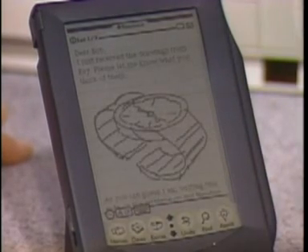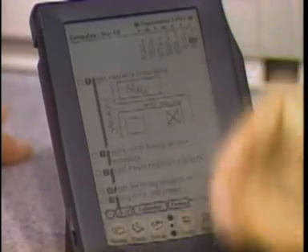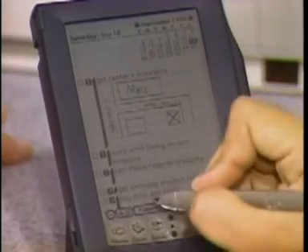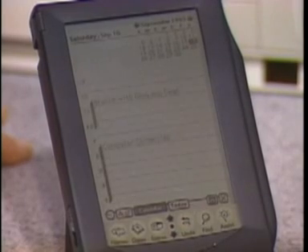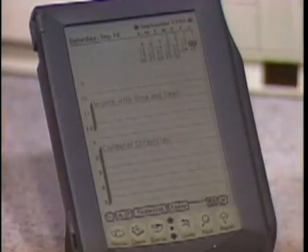Another built-in application is a scheduling app — kind of a date book. There's the to-do list portion, and I can easily go to the calendar to see my agenda for today. So there's lots of organizational software to keep track of things.